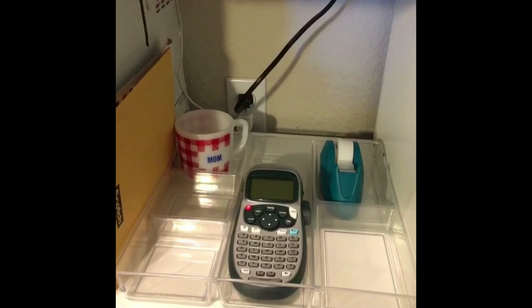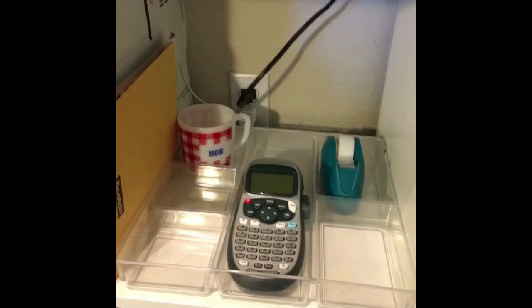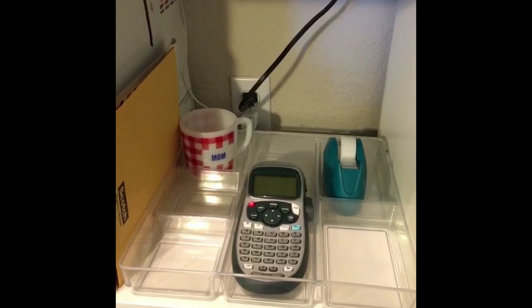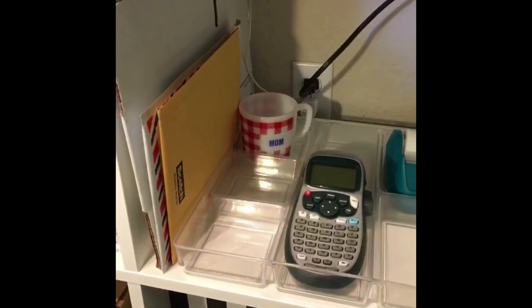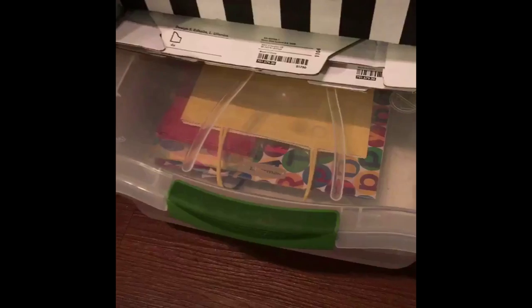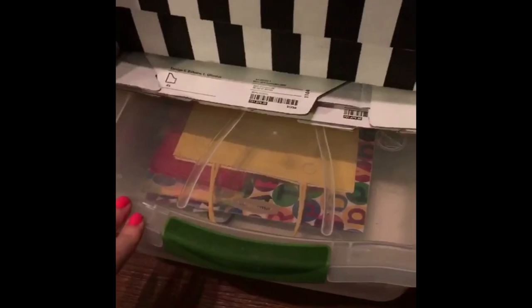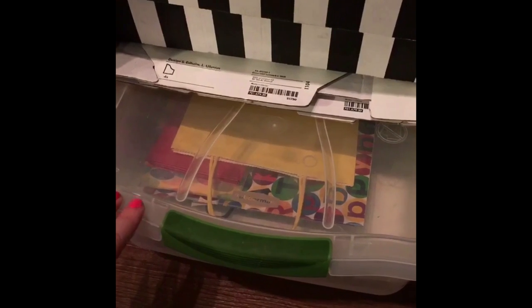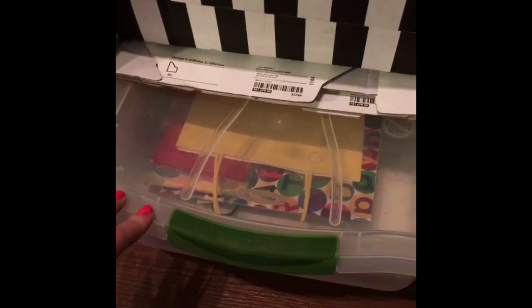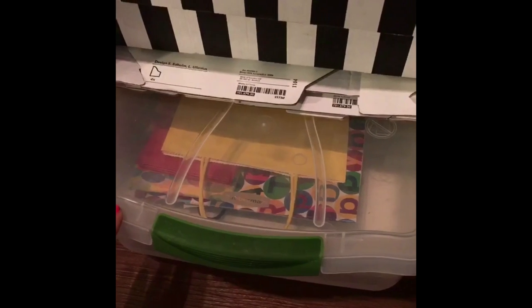This organizer here is also from Target — I think it's for kitchen drawers — but it's going to hold more office-type stuff: my label maker, tape, and some mailing envelopes. This area is also going to store a bucket with gift wrap, tissue paper, and gift bags, so if I need a quick gift I can just pull this out and have something ready.